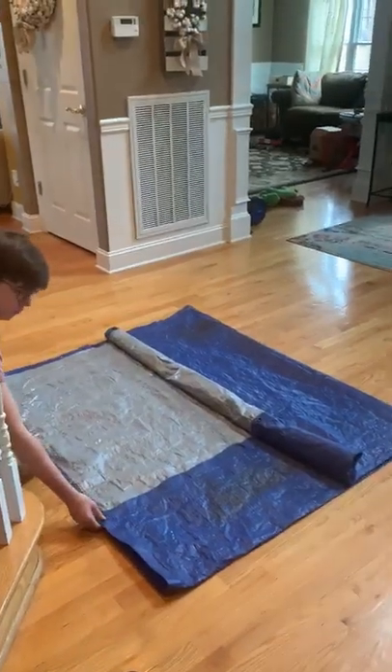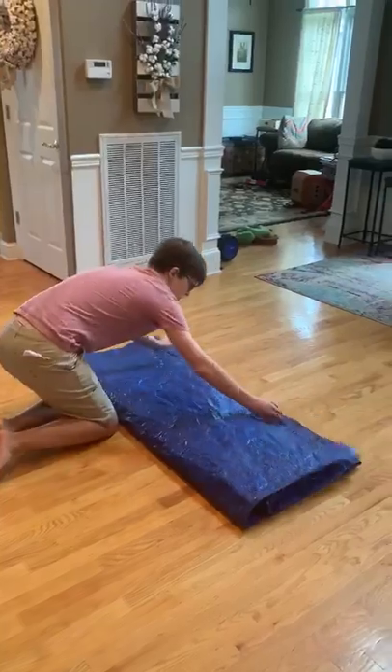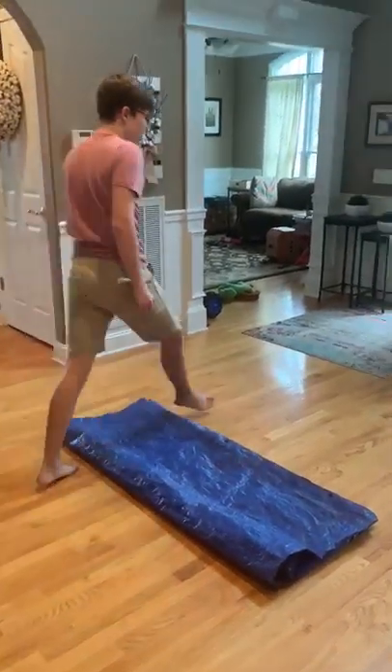Then when that's done, take the unrolled part and fold it completely over to the other half. Now we have a completely able tarp stretcher.